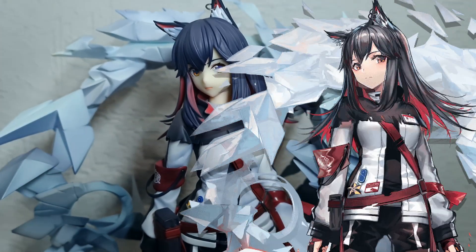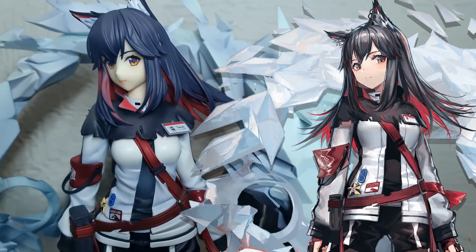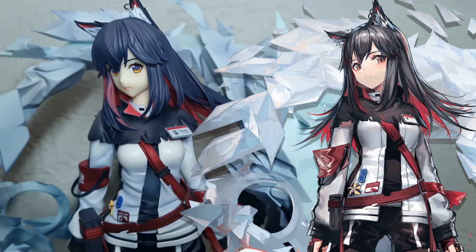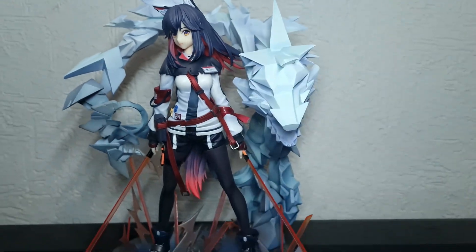I don't know if I mentioned it before, but tell me what you think — does it look like E2 art, or is it just me thinking other things? So now let's go to the size comparisons and I'll be right back.